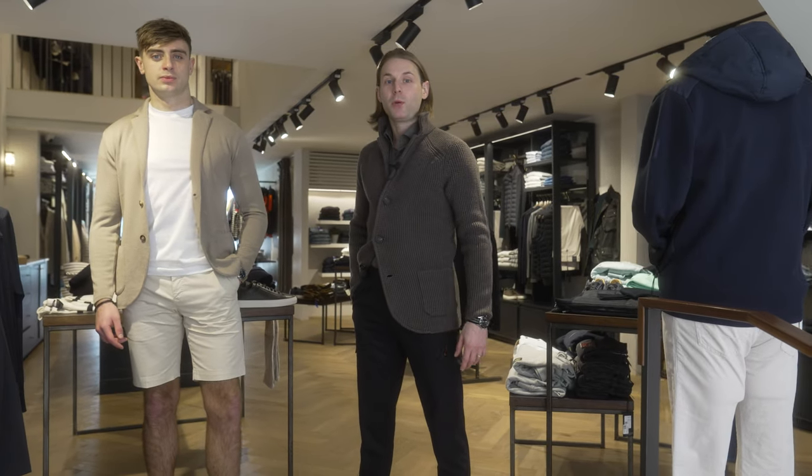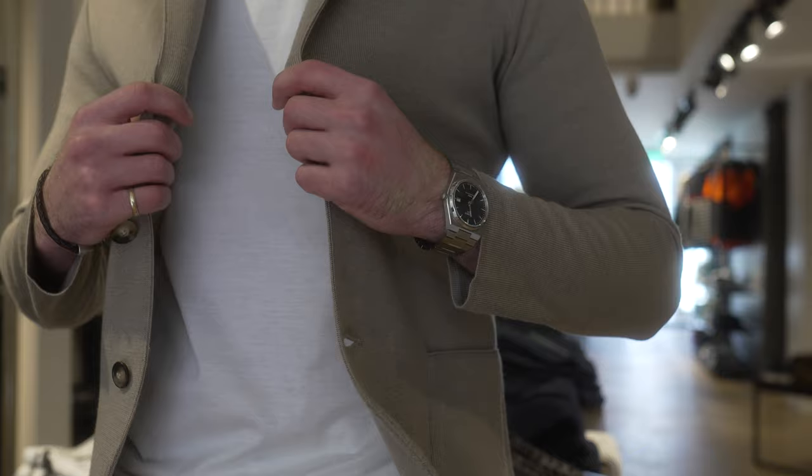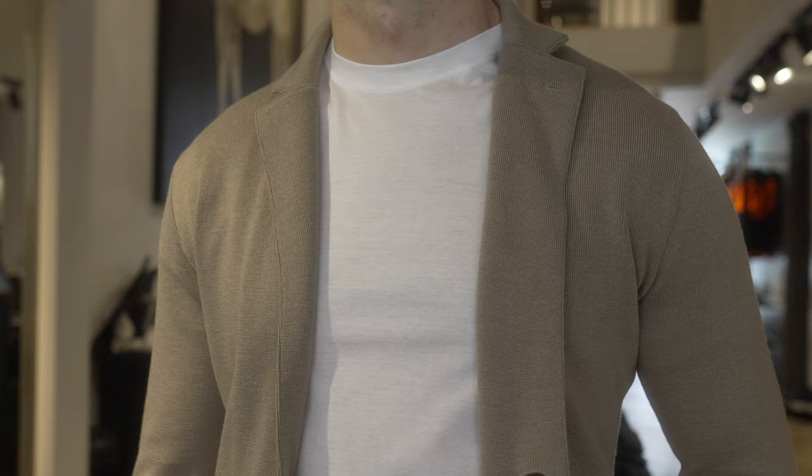Hi, I'm Wayne from Louis Copeland and today I'm going to help you style a swacket for summer. It's transitioning from a heavier knitwear piece that we wear autumn/winter into spring/summer. Today I'm going to use this beautiful Laragini swacket, which is wool, silk and cashmere — so it's really light and really breathable.